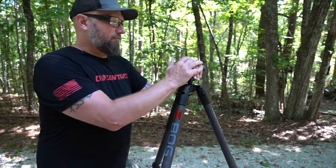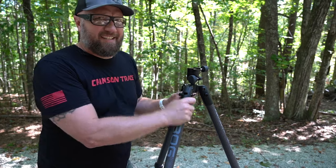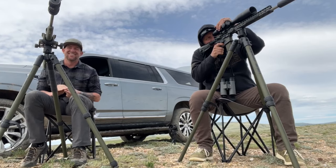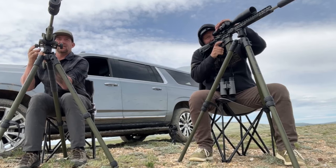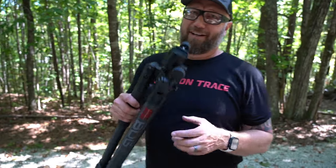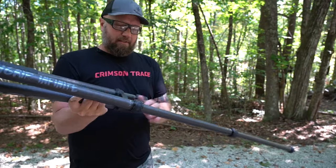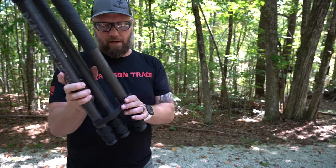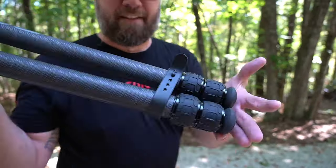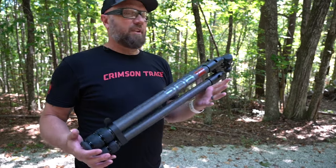I shot it at this height with that 20 degree angle most of the time, with the exception of when I was seated. It also comes with an adapter for the top with a quarter drive on it, so if you wanted to use this as a camera mount, you could. And when you're ready to pack it up, simply loosen the legs and use the strap to lock it all down secured. Lock it up and throw this in the back of the truck and move on — really, really compact setup.